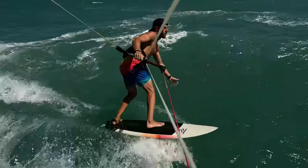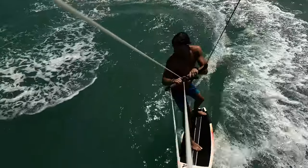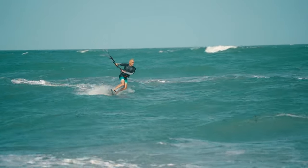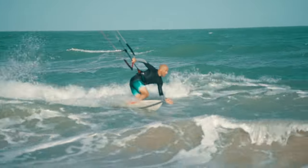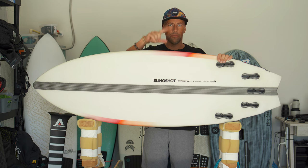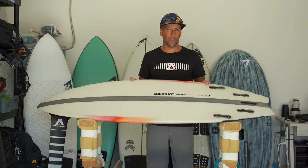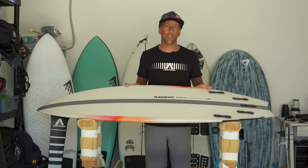Riding waves, this board is just so much fun because it's playful especially in small, crumbling, mushy waves. You can hop and pump the board, put in toe-side and heel-side turns, and when the wave really cranks up you can load the rail and tail and it holds really well. It just does what you want it to do. The 5'2" size feels great for this — the smaller and more compact the board, the tighter the turn you can do.